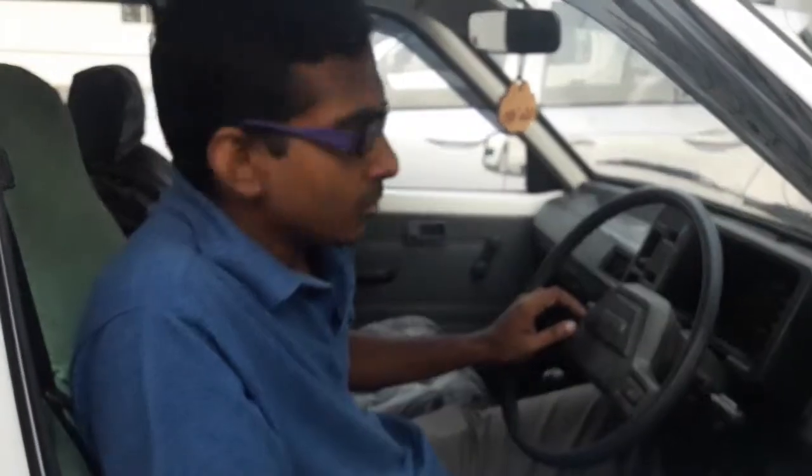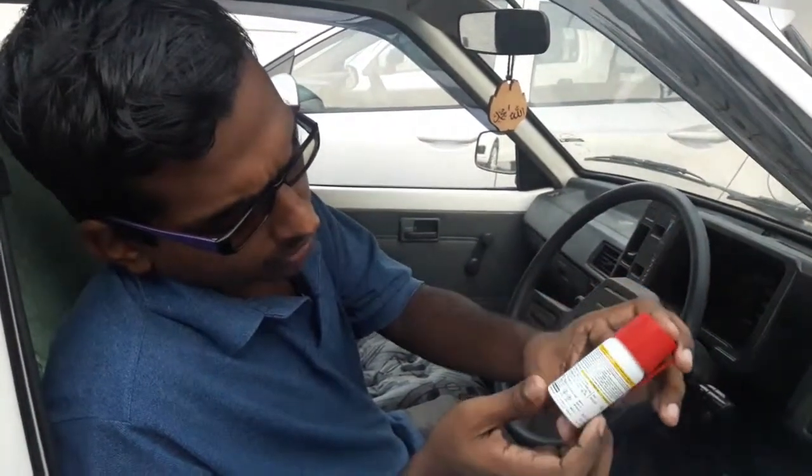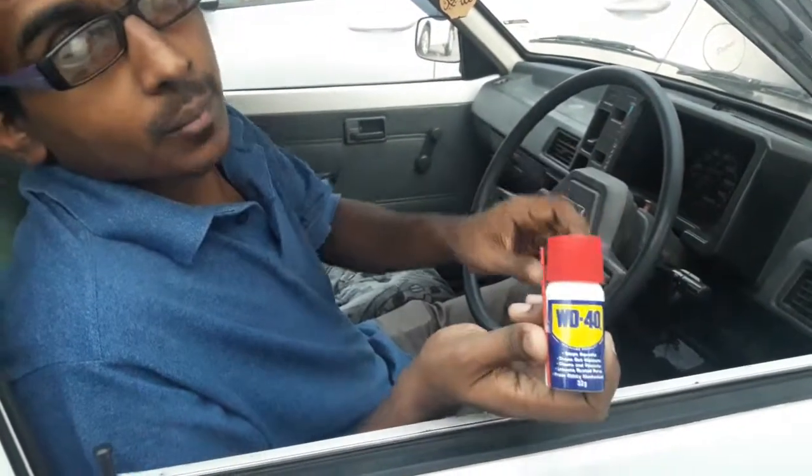Hi Friends! Good morning! I am going to share a car care tip for you. This is the Sprayer — WD-40. What is this? This is the WD-40.